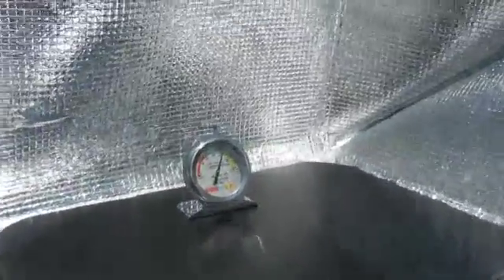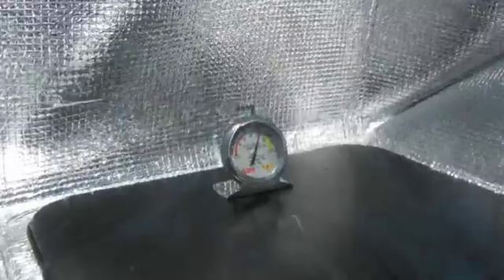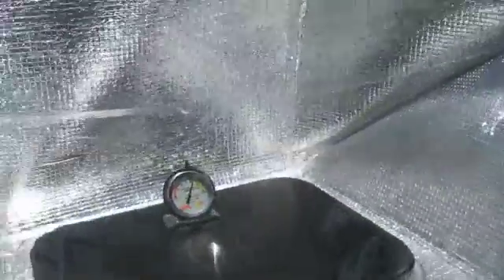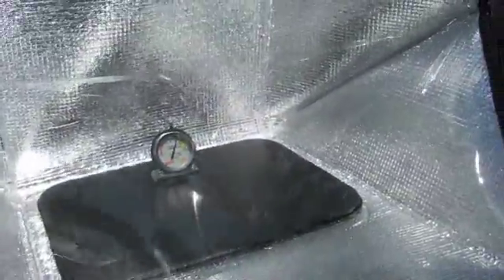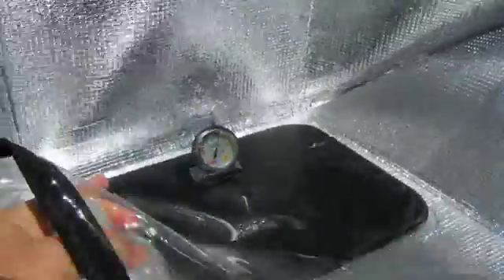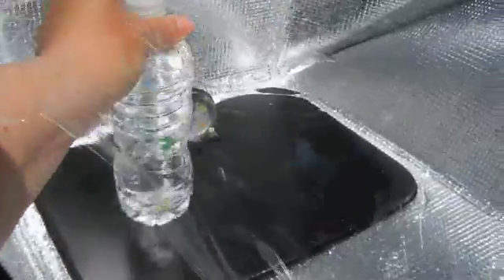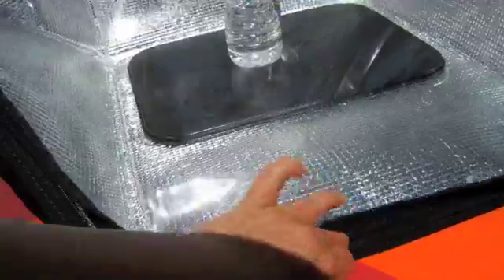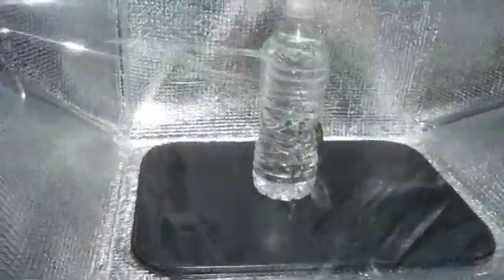Now we're going to put it in the oven. It's about 220 in there, and we're going to unzip it. Always at the bottom so we don't let any heat out — we're going to sneak our water in. The temperature outside is about 71 degrees. It's May, and we'll be back to check on our water.